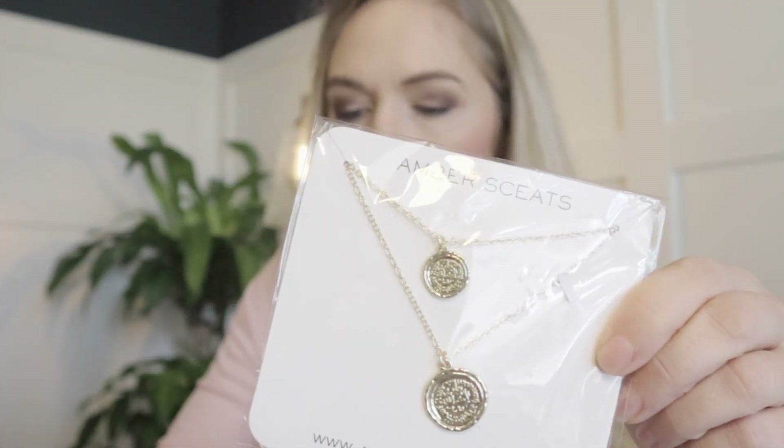I'm a sucker for makeup. I had two girls, so if I don't use it, I know they will. My other item was the Amber Seats necklace. In person, I don't think it looks as nice as it did online. The retail value is $50 and it says it's made in China. But out of all the options, I kind of liked it best.